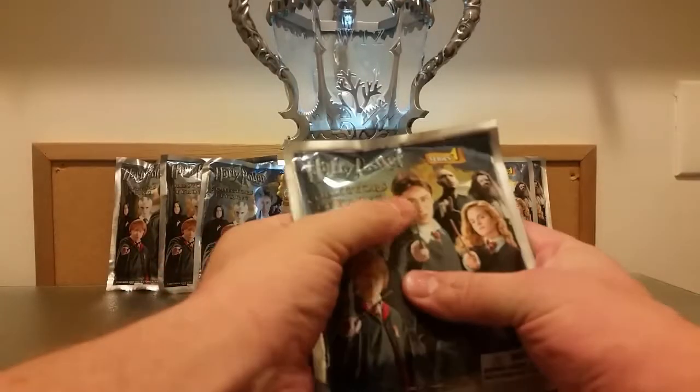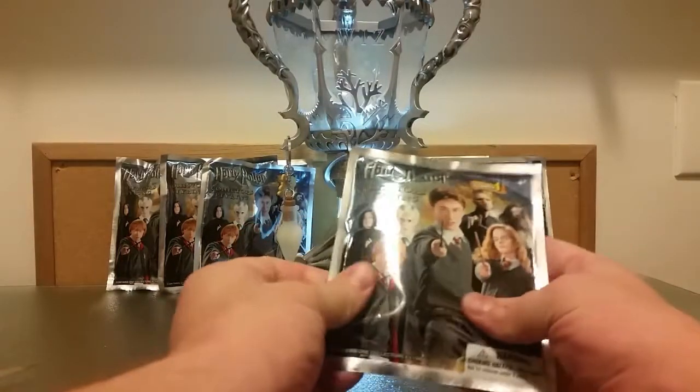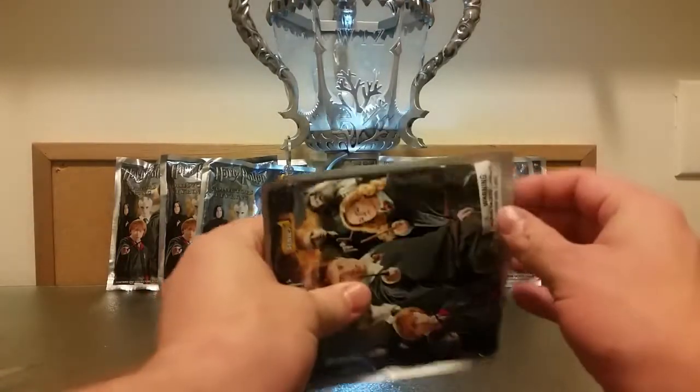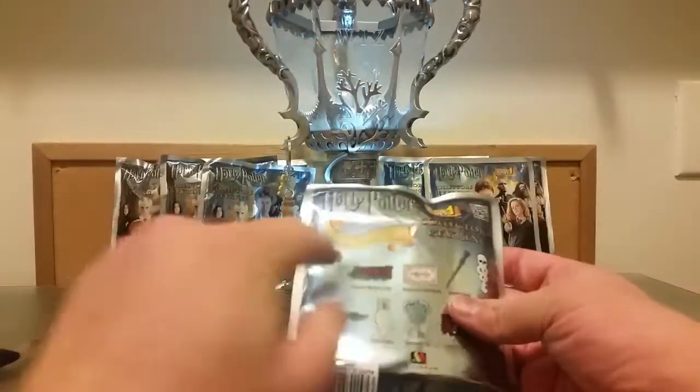Then we have the second package here. It feels like a sort of bigger package. I sort of think I know what this one's going to be — I think it's going to be the train piece, the Hogwarts Express. I'm not positive, but let's open it up.